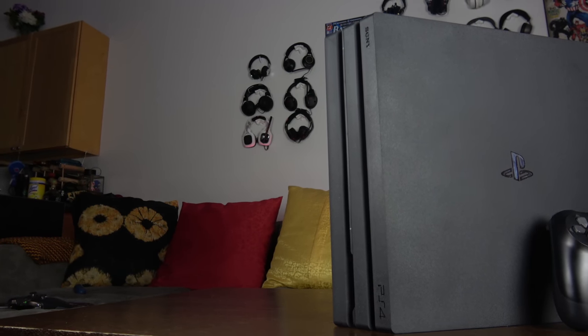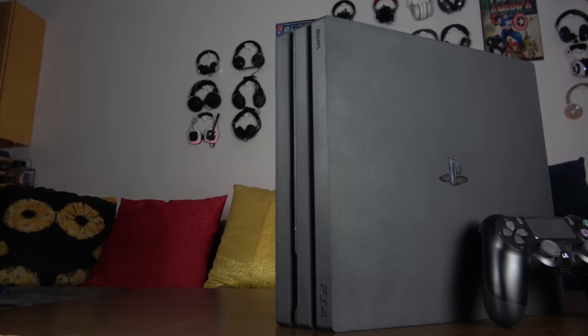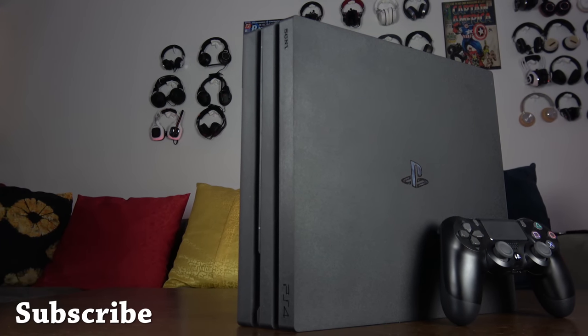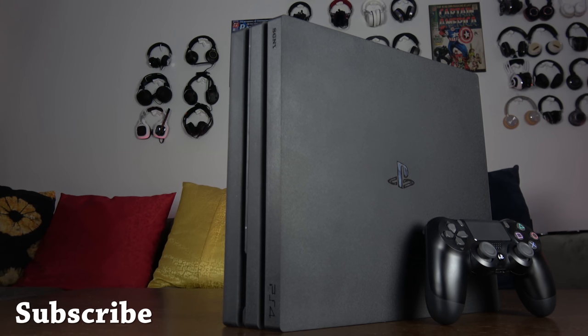If you have any questions or comments about the PlayStation 4 Pro, let me know. Don't forget to like, share, and subscribe to the channel. If you're looking to pick up a PlayStation 4 Pro or Uncharted, you can use our Amazon link down below. Always enjoy your entertainment.